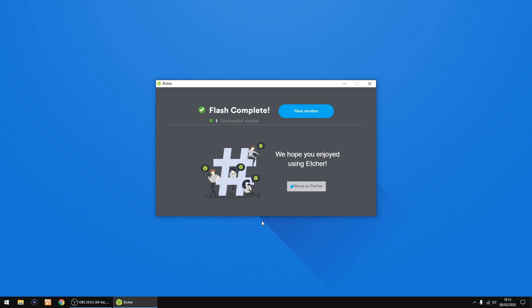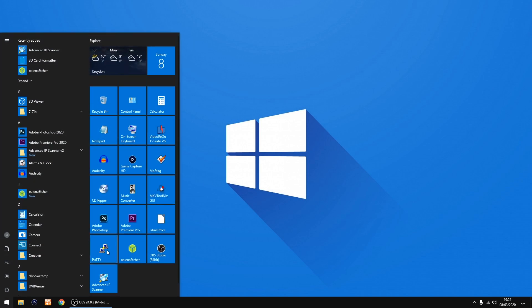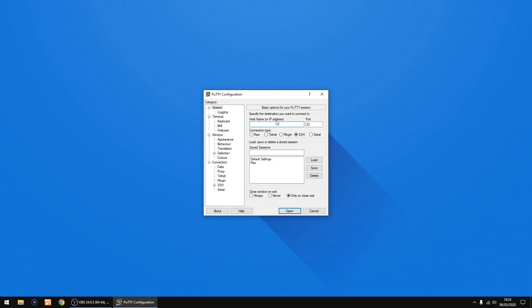Right, that's all done. Now you can plug the SD card into your Raspberry Pi. Once your Raspberry Pi has started, we need to change one setting. We're going to use a piece of software called PuTTY, which is free — let me just start it.